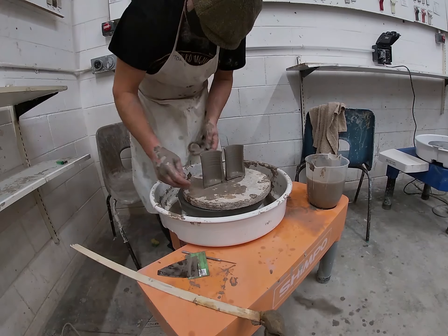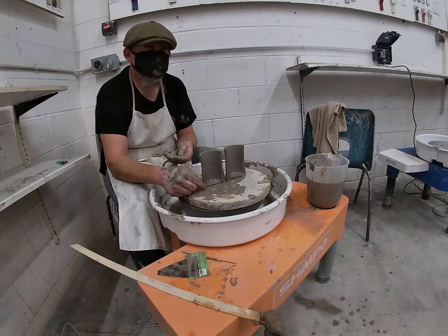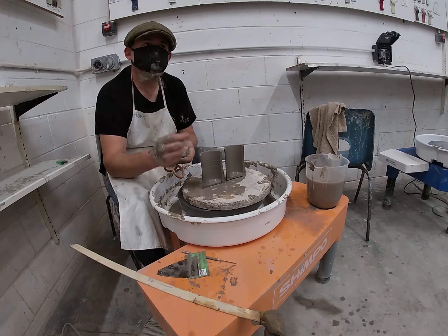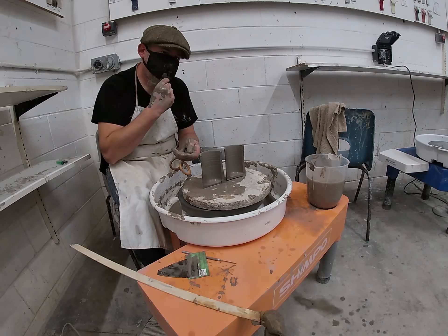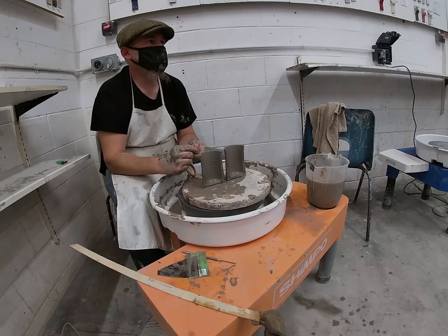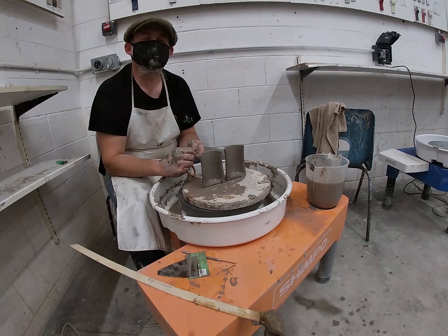You can throw it already on a bat — a domestic ware potter would make all their work on a bat and then just take the bat off. But at the moment you might as well throw it on the wheel head. I rarely use a bat in any of my work, because I'm not a domestic ware potter.